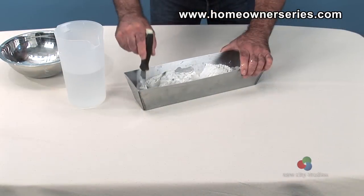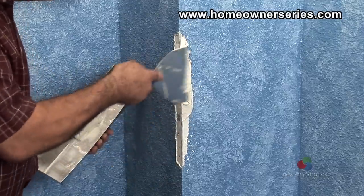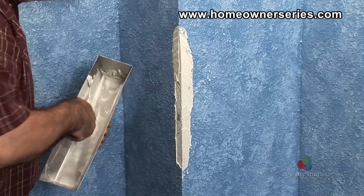Now, mix up enough drywall mud to completely cover the entire area. Take the taping knife and apply mud over the corner where the drywall has been removed. Remember, the new corner should be even and level with the existing wall.